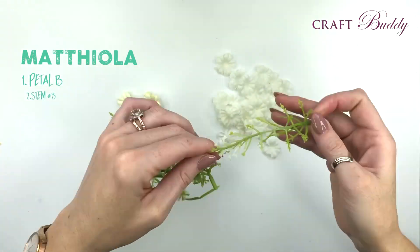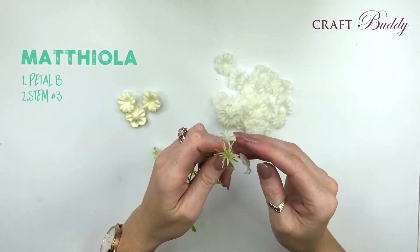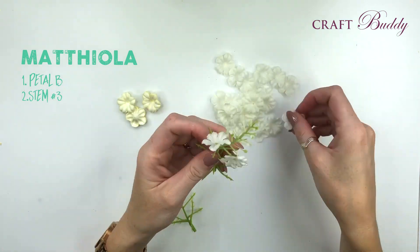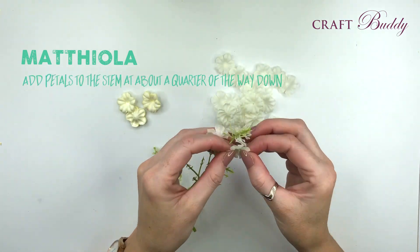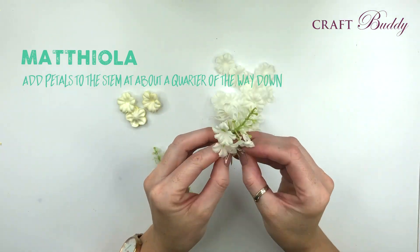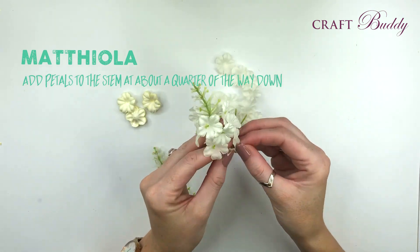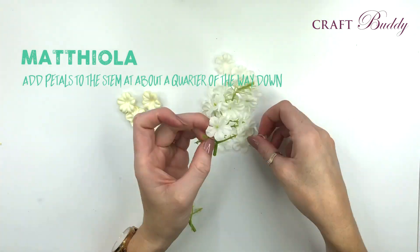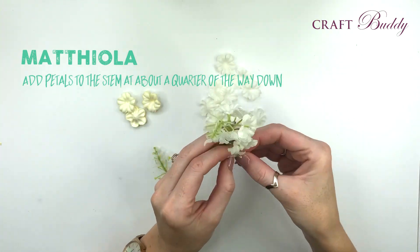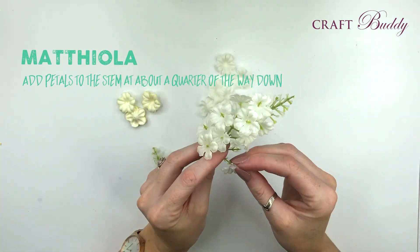We're also going to use stem number 3. This has little buds up at the top and we'll start working and adding our petals about a quarter of the way down. Each stem has little teeth that will hold the bottom of the petal in place, and you want to make sure that the top teeth come up through the centre hole in the flower. This will hold it perfectly into place without any need for glue or end caps.